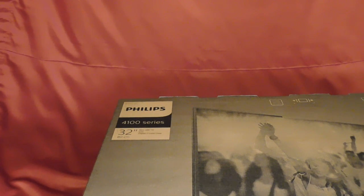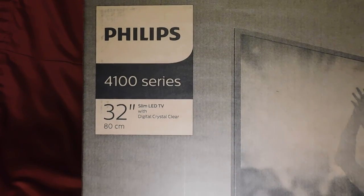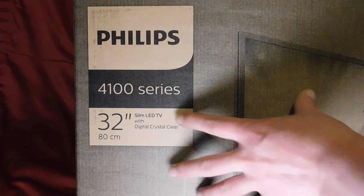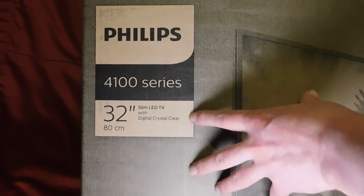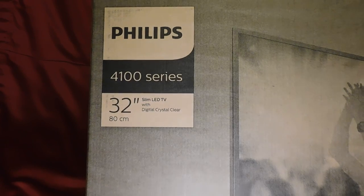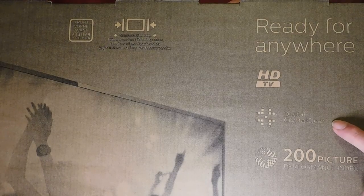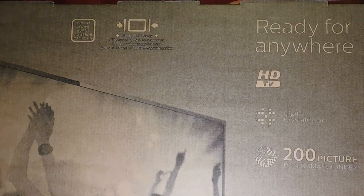Hi guys and welcome to a new video. This is a new TV I've just purchased, a Philips 4100 series, 32 inch slim LED TV. It says digital crystal clear, 80 centimetres, ready for anywhere, HD TV, digital crystal clear, 200 picture performance index.